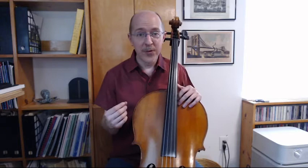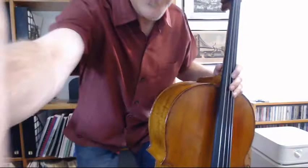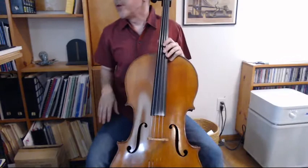We also want to talk about where we're sitting in the chair. We don't sit all the way back — in this chair I'm sitting about halfway forward. I'm going to adjust the camera down so you can see the angle of my legs. You can see that my thighs are sloping slightly down.